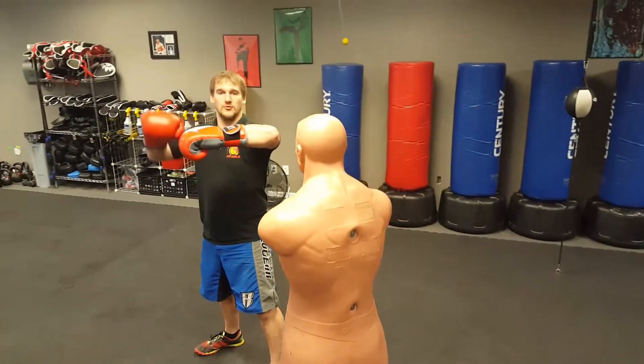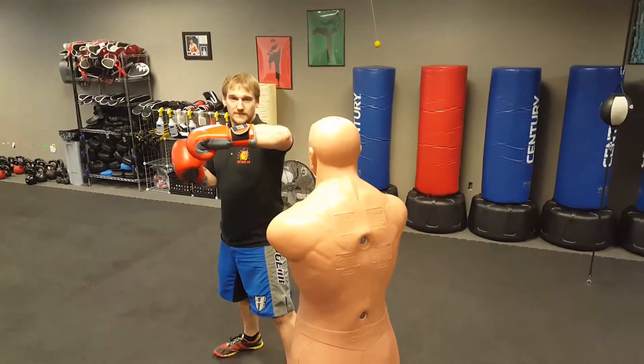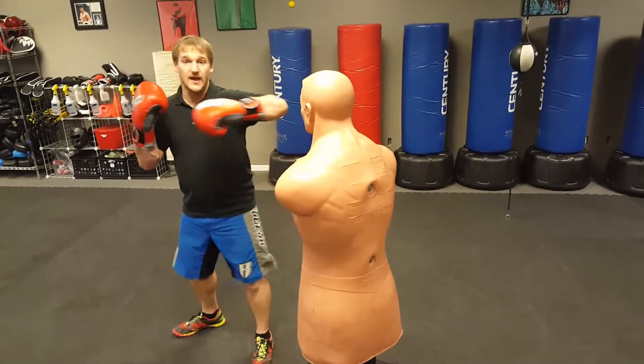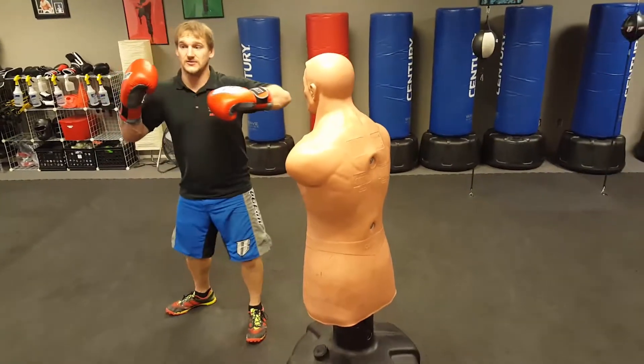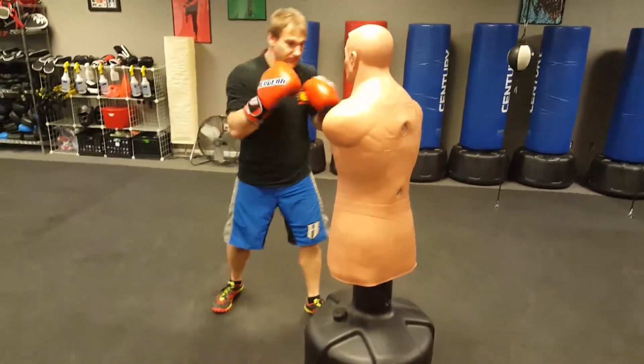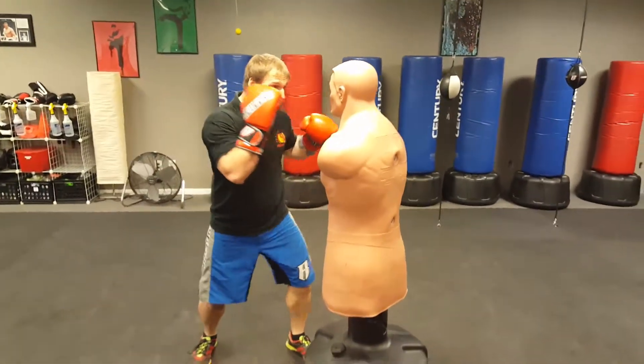I make this hook motion — which is why we call it a hook — I make this hook with my arm, and then I just twist my body, and that's how I hit. There's no extension here. So I'm going to beat up on Bob for a second with it. I go hook.